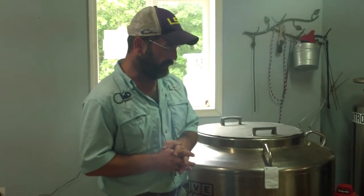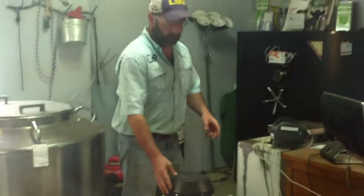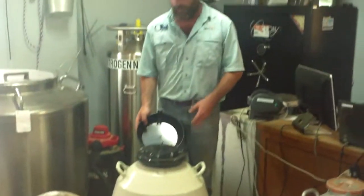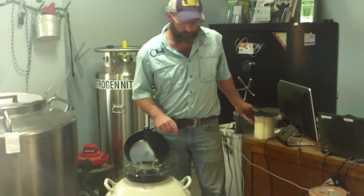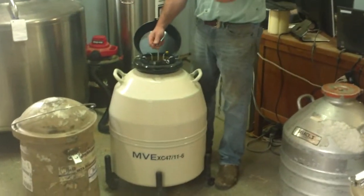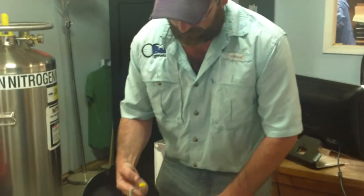Negative 196 Celsius is what we're working with. Once samples are frozen, these liquid nitrogen tanks — which you can see are round — have what's known as a canister on the inside that actually holds the samples. If you look right over here, you can see that we have a tab on top, and that's how we identify them when we're looking in the tank and trying to find something quickly.